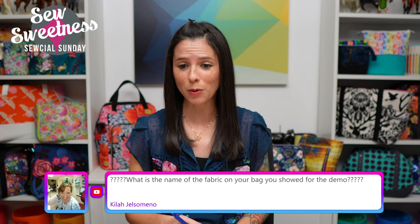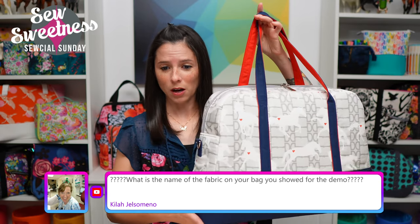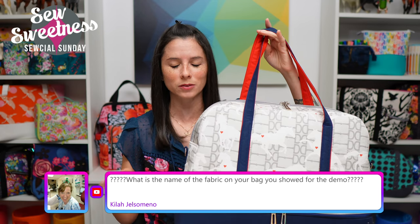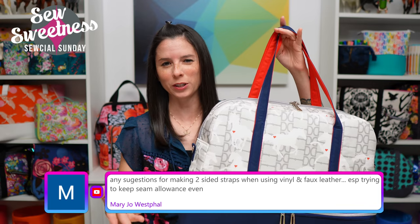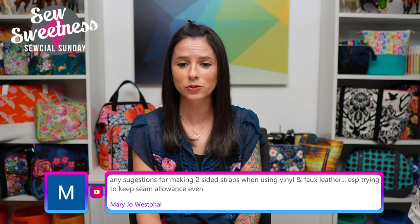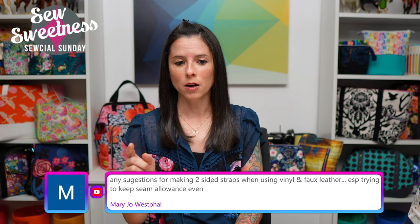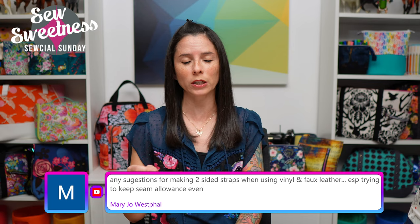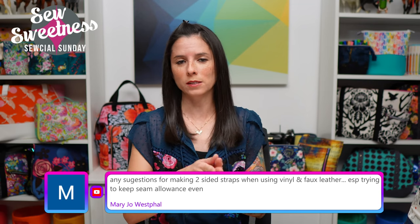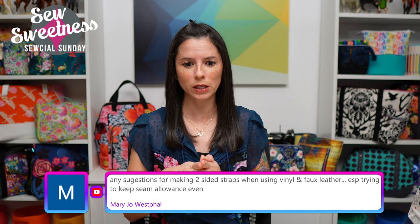Kyla asks about the fabric on the demo bag — I picked it up from Spoonflower. Feel free to email me for the designer link. Mary Jo asks about making two-sided straps with vinyl and faux leather — I've linked my first double-sided strap video in the description, which covers vinyl, cork, and leather in various combinations. For keeping seam allowances even while top stitching, I use pink washi tape on my machine bed for a half-inch mark, a magnetic seam guide also works, or those little colored vinyl/rubber strips that temporarily stick to your machine bed.